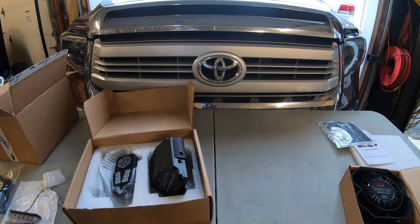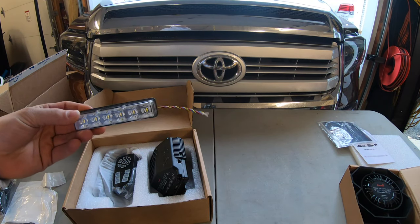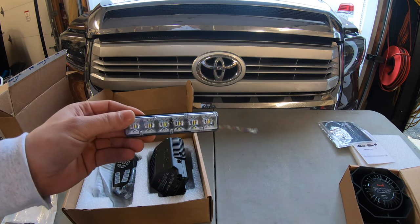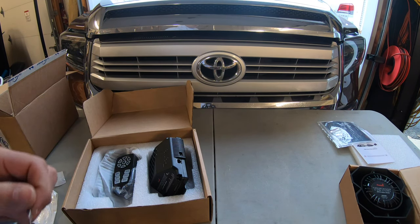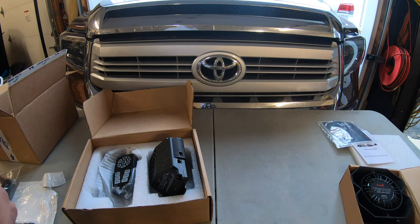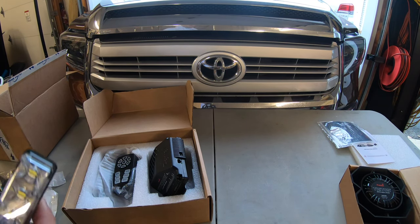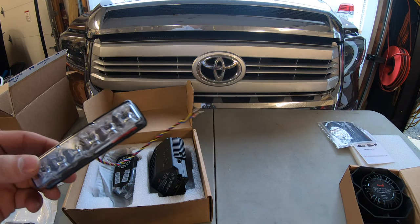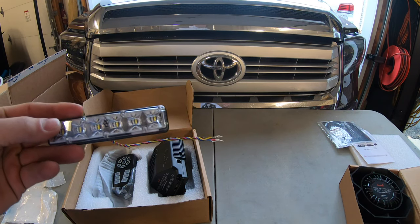These are the lights we're going to be putting in — these are the Phoenix Fusion surface mount lights. They can be used for a whole host of things. These are dual color blue and white. Phoenix keeps a lot of their products following the same sort of wiring diagram, so you've got your main power and ground, and because these are dual color, what's nice about the Fusion line is they come with two functions essentially, so we'll be able to have two different patterns.